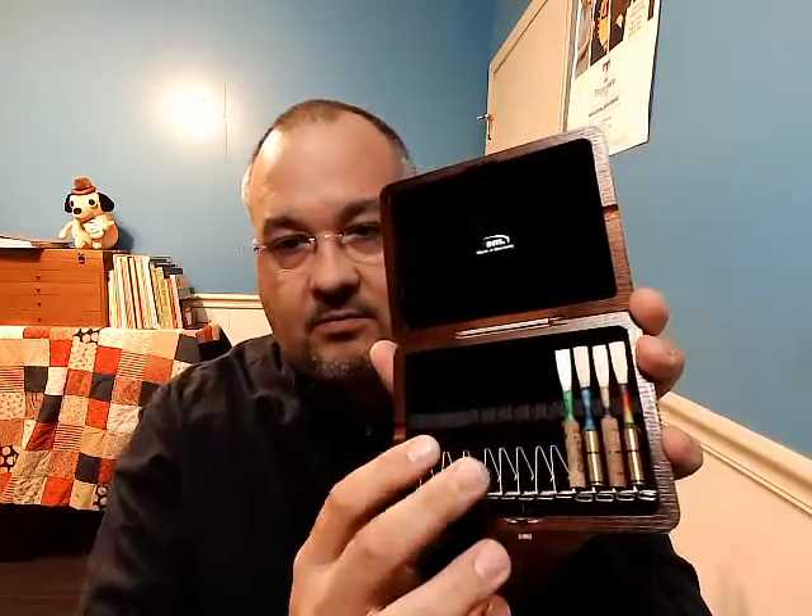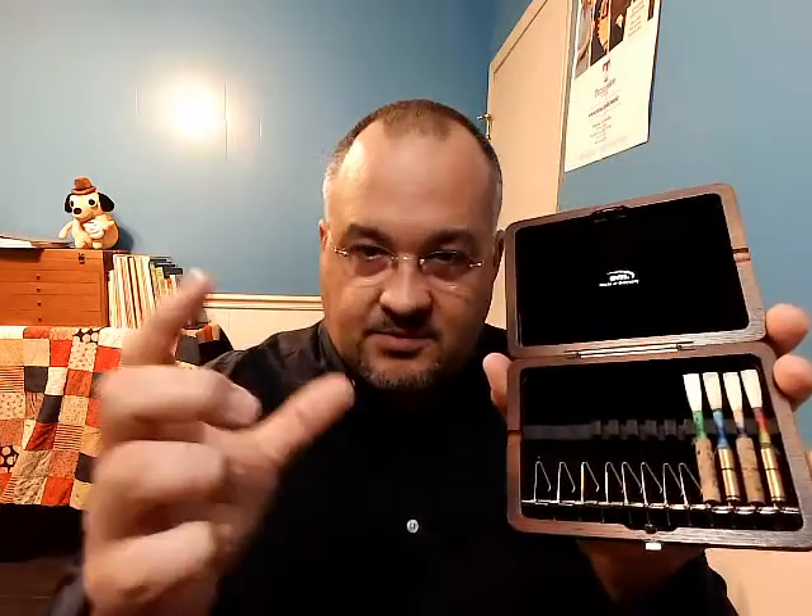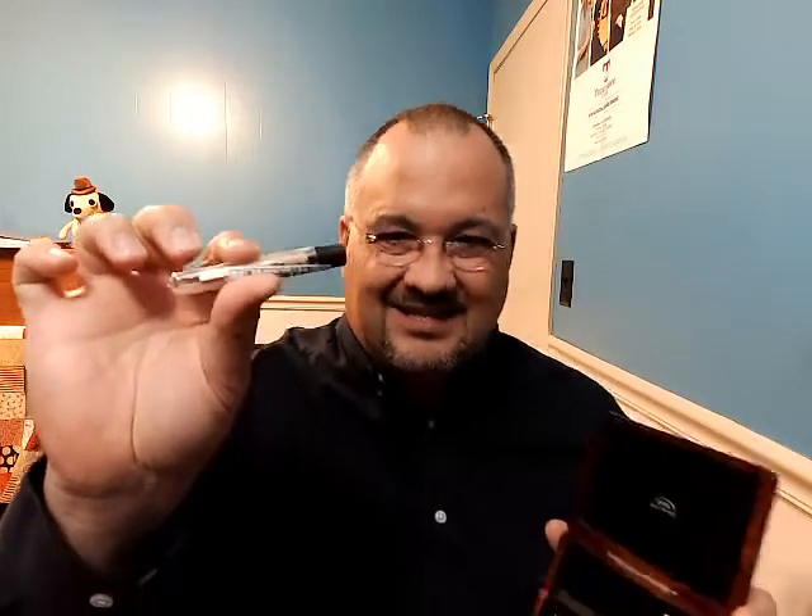When you get a reed, the first thing you need to do is make sure your students have a proper reed case — something that holds the reed securely and allows it to dry. Those mailing tubes that they come in allow very little air circulation, and the reeds get nasty really fast. So make sure they have a good reed case, and I'm always happy to give you recommendations about that.